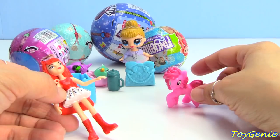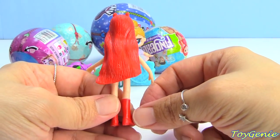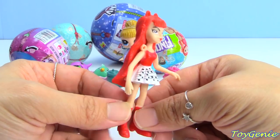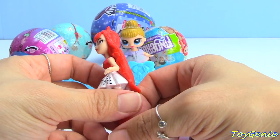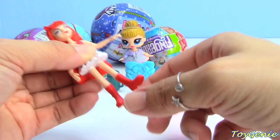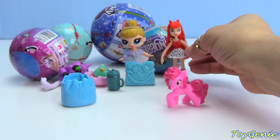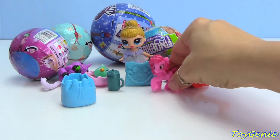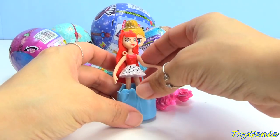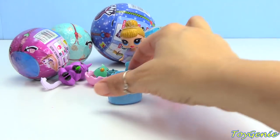Here is our doll - she looks nothing like any of the main six Equestria Girls. Her arms don't move, neither do her legs. She won't stand either, so we'll lay her down.